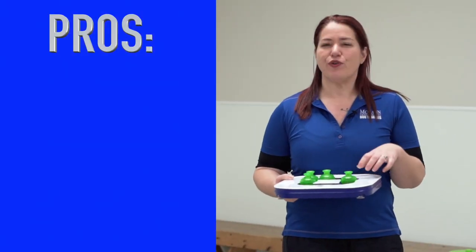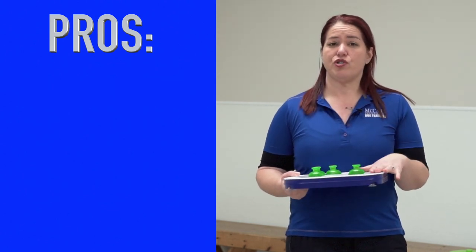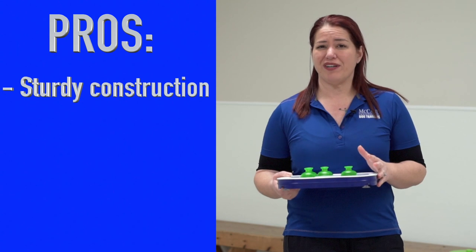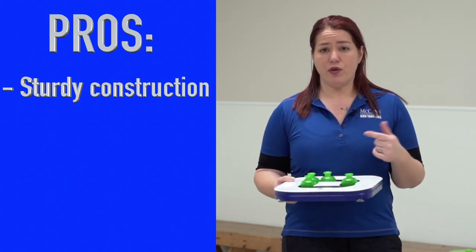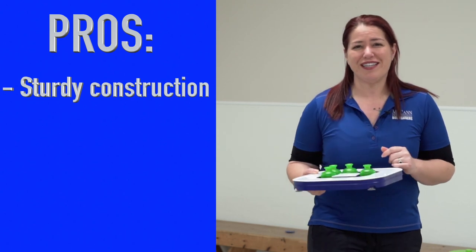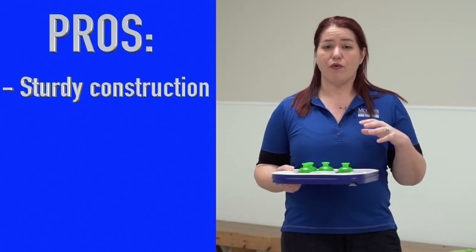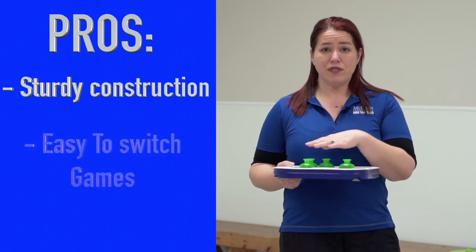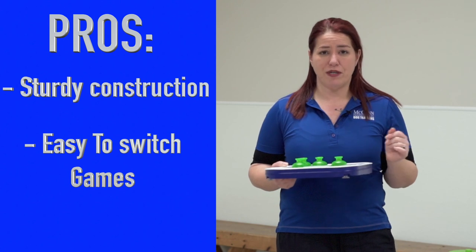So the pros and cons for this Dog It Mind Game toy. I really liked that it is very sturdy — when I initially took it out of the box I thought the plastic would get wrecked in a heartbeat, but it's actually held up pretty well and he's a tough little nut who likes to use his paws a lot. I'm very impressed with how the three games transition into each other, so you can go from one game to the next and keep it interesting for the dog.